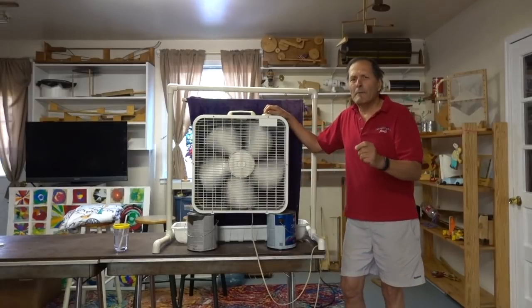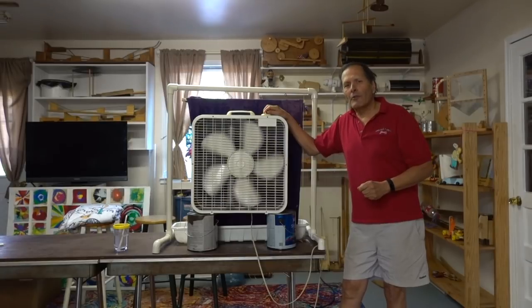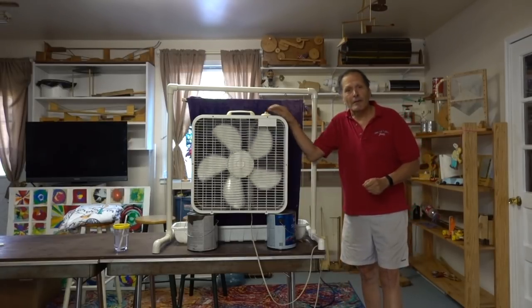I hope this video has given you a little bit better insight into this process called cooling by evaporation. As always I want to thank you for watching — come back and see me again. Bye!